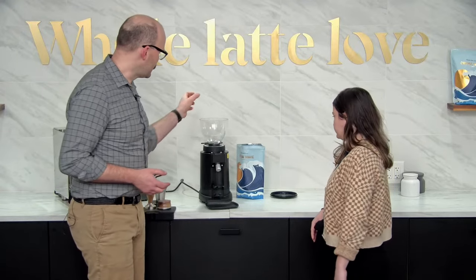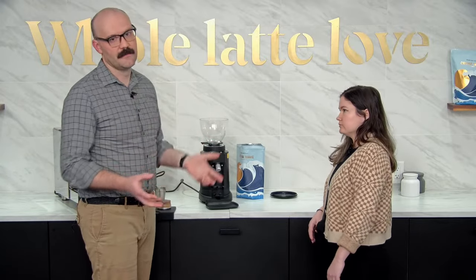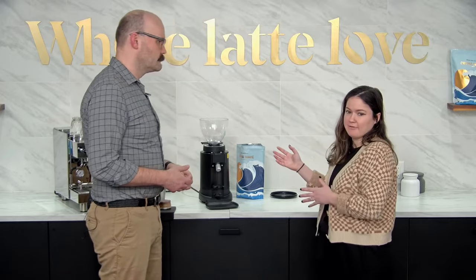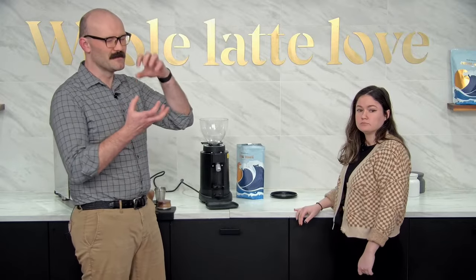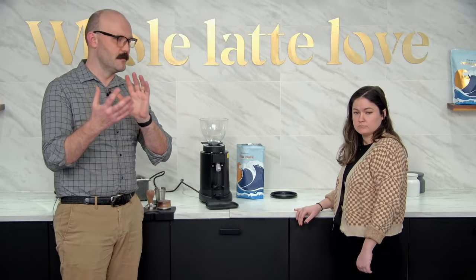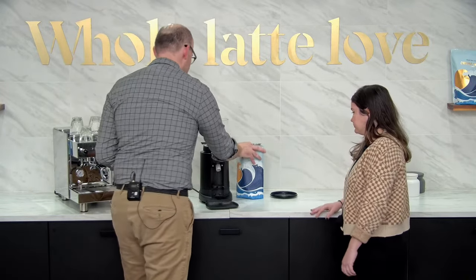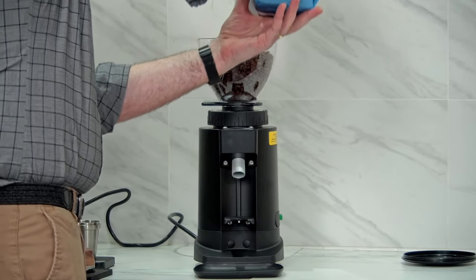With espresso you want it a little coarser than burr touch, so we're going to back it off. If burr touch was zero, I moved it about a half on the dial — and that's where I'm going to start. It's best to do this without any beans on the hopper or burrs. Get it set up first. And whenever we're adjusting finer with beans on the burrs, always run the grinder.